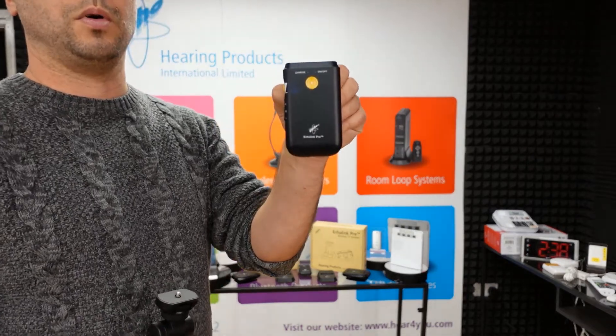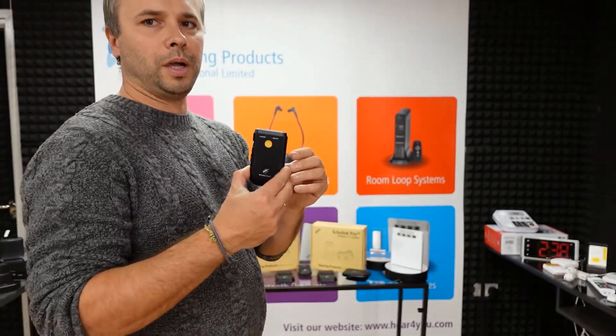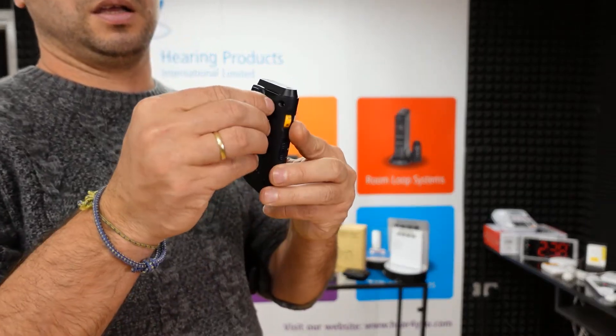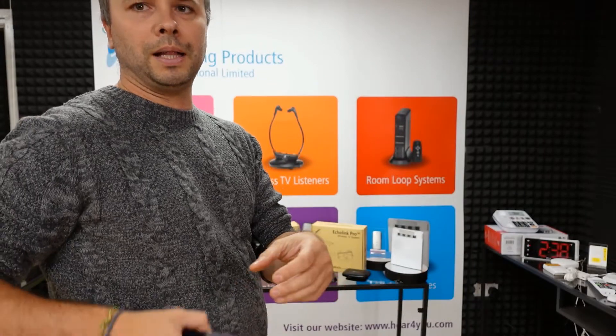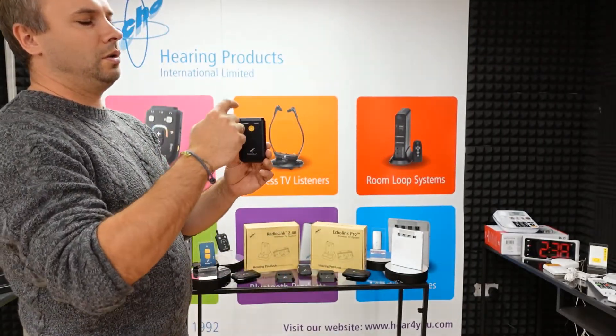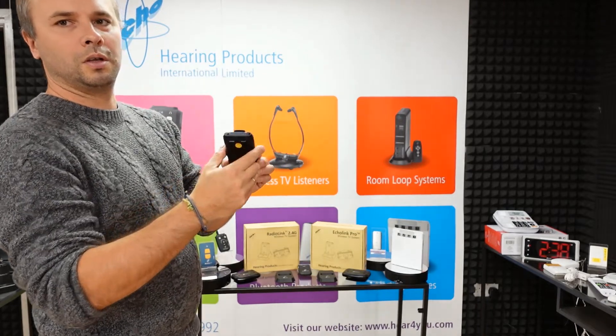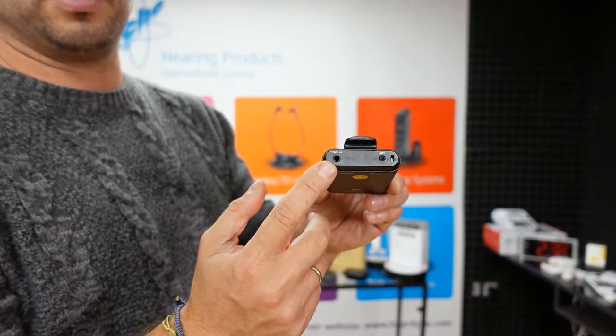The small handheld receiver you can keep in your pocket, or you can use the clip on the back to attach it to your belt. Then you connect your headphones or your neck loop into the jack here.